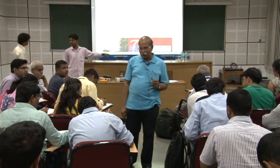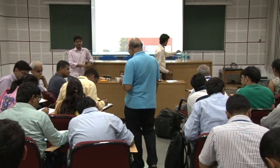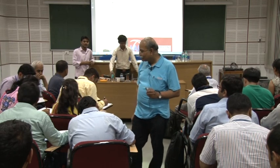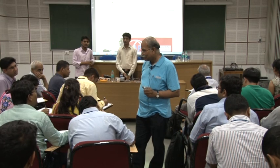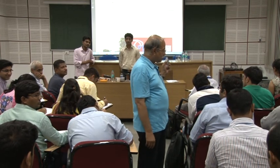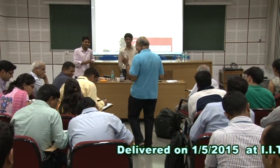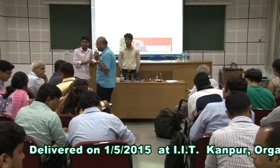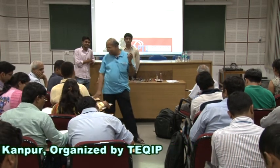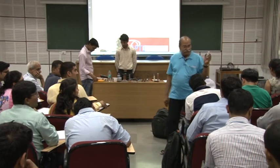Some answers coming in: 5.29 ohms, 529 ohms, 264.5 ohms. Let's cross-check with others — there are different answers so more responses are needed. Audience poll: this many percentage of the audience says this answer. What are we getting? 529 ohms.